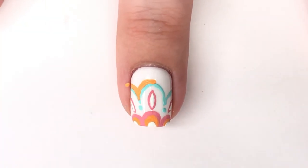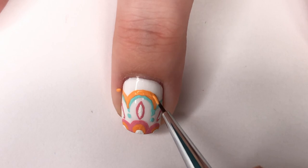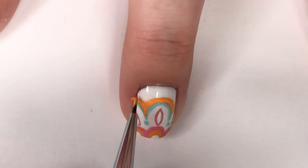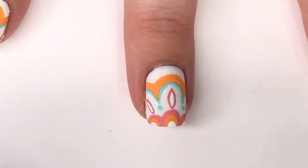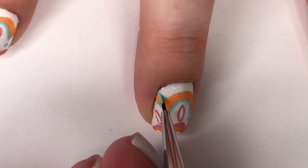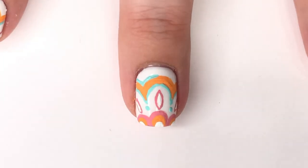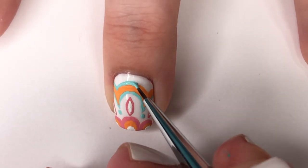Now we're back to the curved line section, which in the graphic was filled with orange. I'm making a slightly thicker line than the outline, because we're going to layer a teal/aqua shade on top of it to finish it off. I keep loving this brush — it's going to be one I mention a lot going forward, similar to how I always mention the Orly short detailer. They're both short brushes, but I feel like I have even more control with this one.